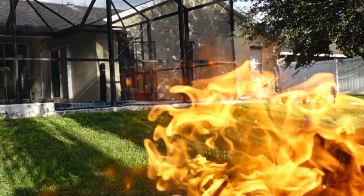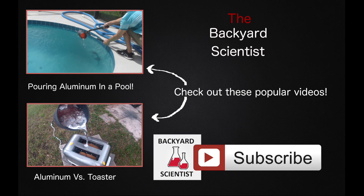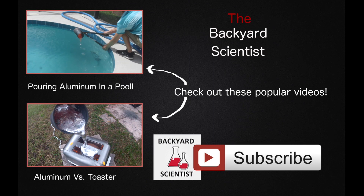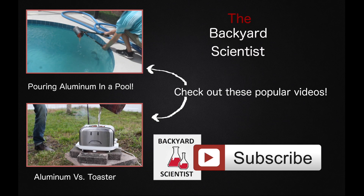So next week I'm going to be doing balloons filled with flammable gas. If you'd like me to try anything with these balloons, let me know down in the comments. Besides that, have a great day guys, and I'll see you next week.